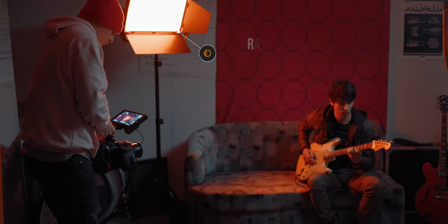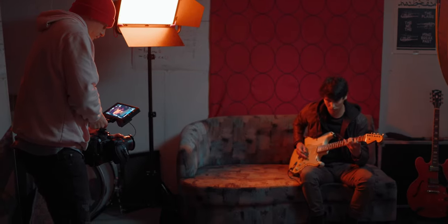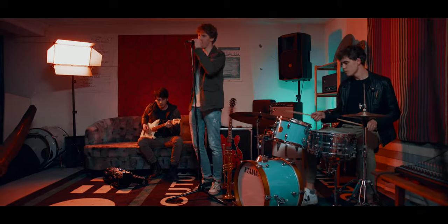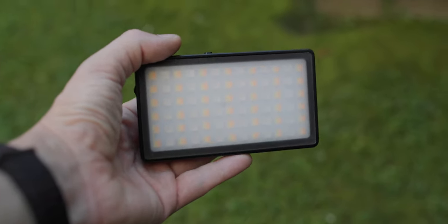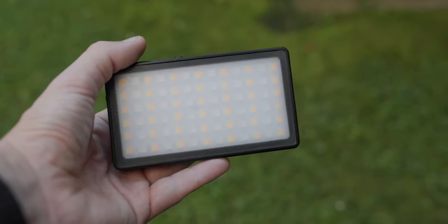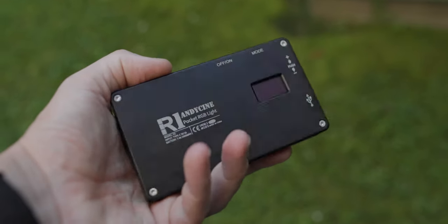As for our second RGB light placed in the shot, that was the RazerLight MC200, and I had it at an orange-red kind of tone. I placed it directly into the scene, making it somewhat of a practical light. I used it as a rim light but also as a mood light, and I think it gave the whole scene a really good vibe. As for the last light in this scene, I used our NDCINE R1 RGB pocket light — I already did a review about this and I take it with me everywhere. In this scene, I used it to create the color contrast I was talking about.